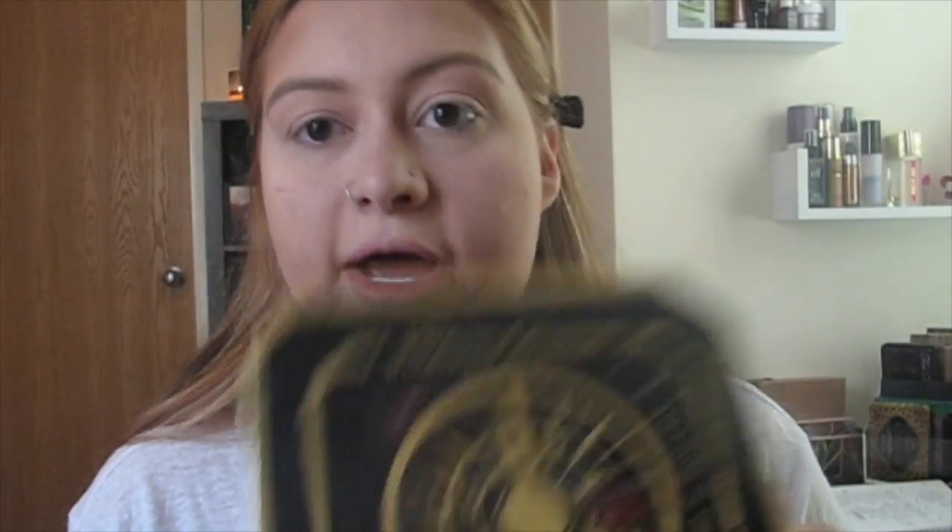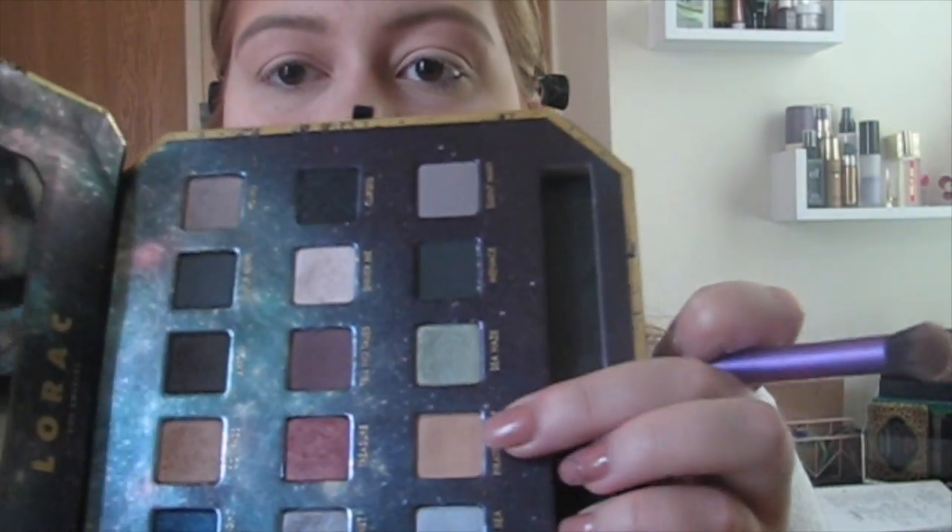Now I'm going to move on to my eyes. I'm going to prime my eyes with the Smashbox lid primer in Light and blend that out with a brush I got off Amazon. Now I'm going to use the Lorac Pirates of the Caribbean palette and go in with my Real Techniques crease brush, into the pirate's chest color right here, and put that all in my crease.